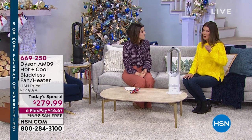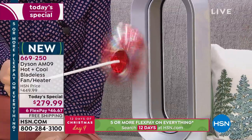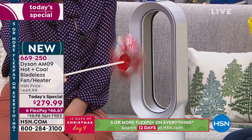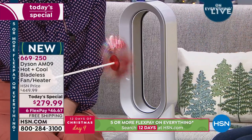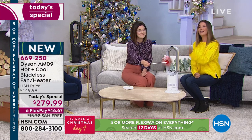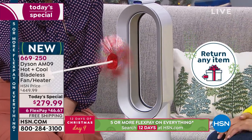Zone heating is the answer — put this in the room you're in whether it's your bedroom at night, your office during the day, or the kitchen in the evening. Yes, Dyson costs a bit more than a hardware store space heater, but you get the Dyson name and one of the best values in the world of Dyson. It retails for $450 and is worth every penny — a product that lasts a lifetime and provides 365 days of comfort. Today you're saving $170 off retail; don't miss out.